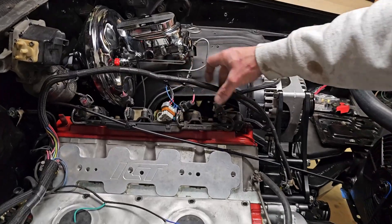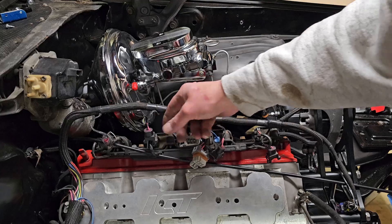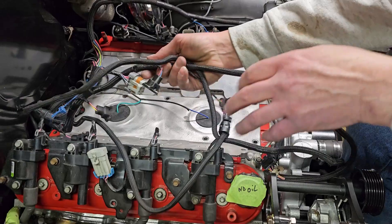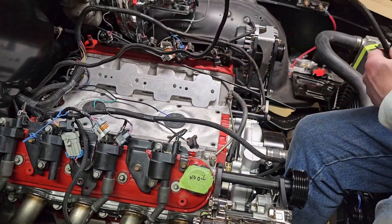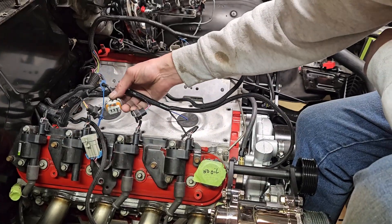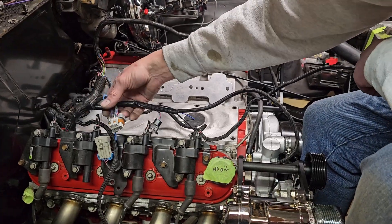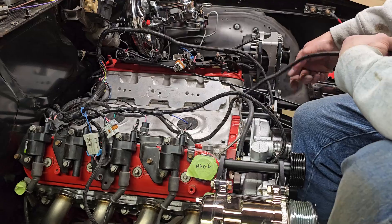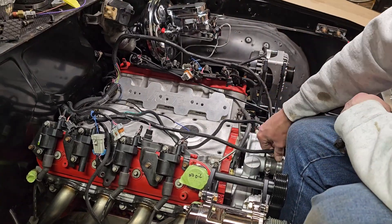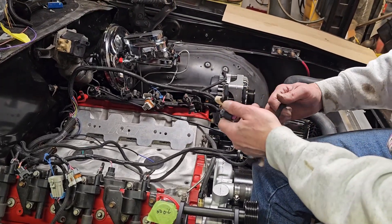Your coil pack wiring — look at that, it just lays right in place. You can't plug these in wrong. This is injector one, injector three, injector five, injector seven — bing bang boom. Over on bank two, same thing — the coil harness just falls almost right into place. You really can't plug the stuff in wrong here.